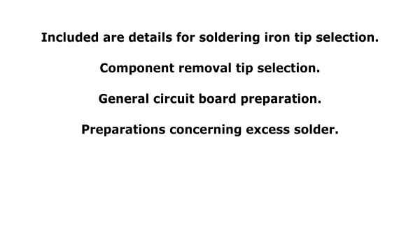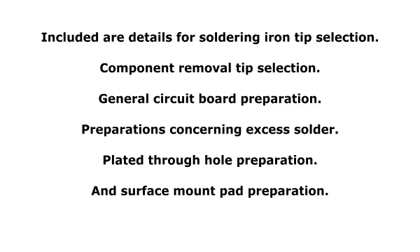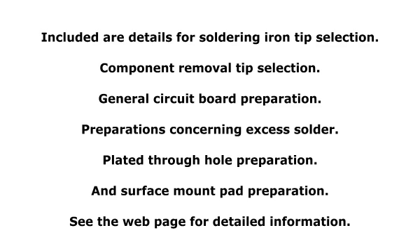Also included are preparations concerning excess solder, plated through hole preparation, and surface mount pad preparation. See the webpage for detailed information.